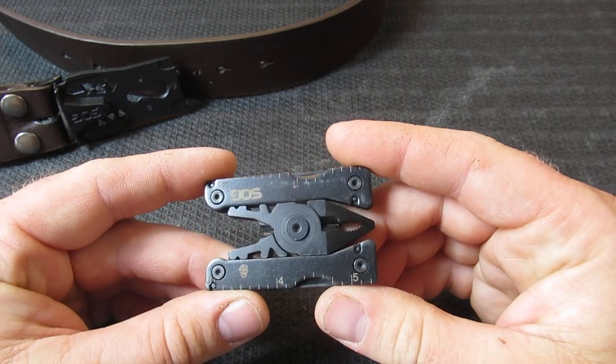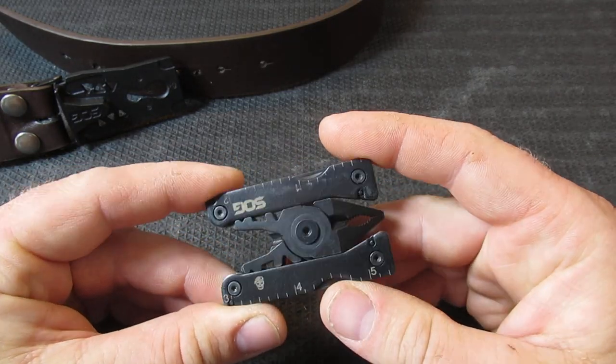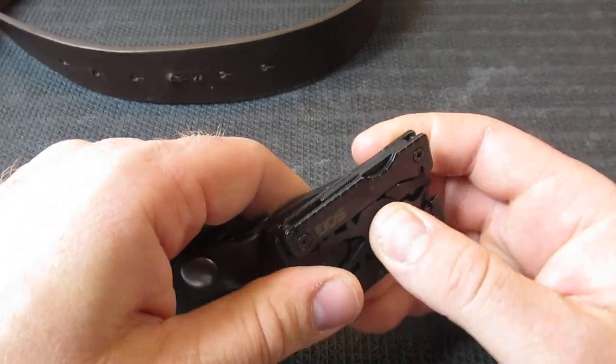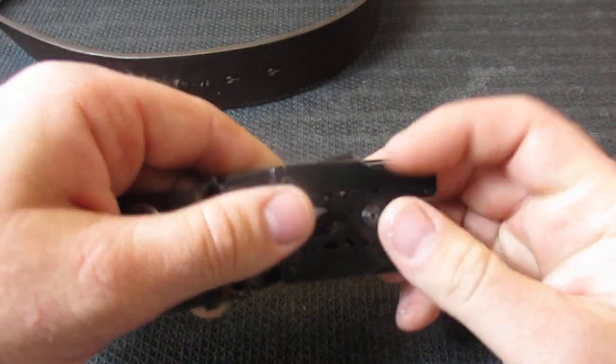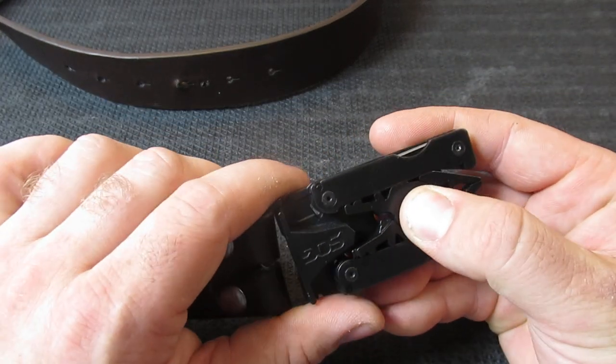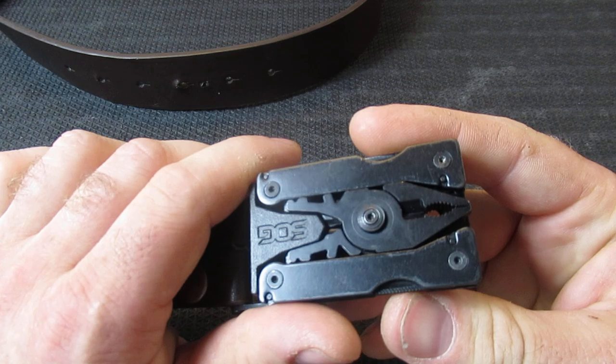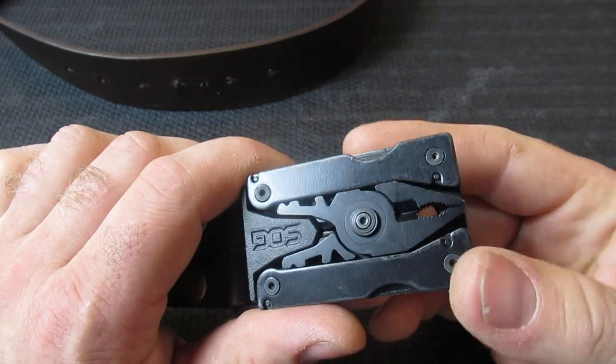Welcome back to the channel. Today we have the SOG Sync Traveler — this is the Sync 1. This is going to be a belt buckle multi-tool, so I'm pretty excited about this. This is actually one of the great multi-tools I believe that SOG comes out with.